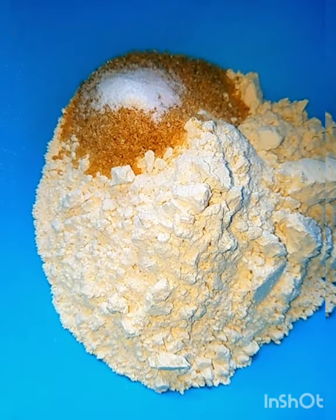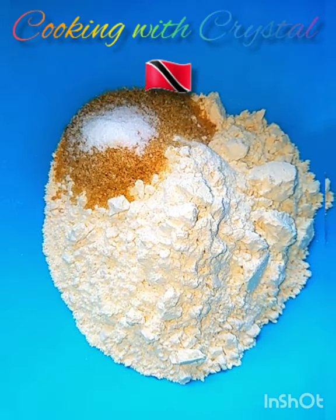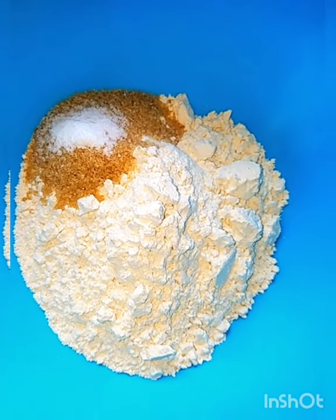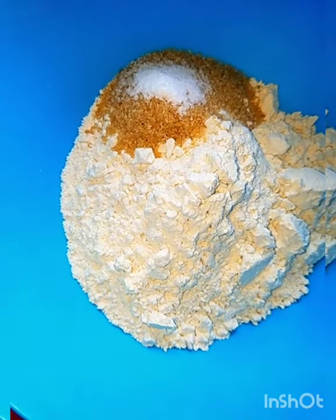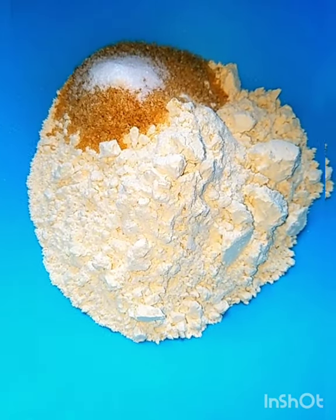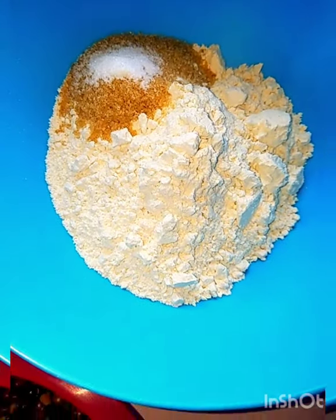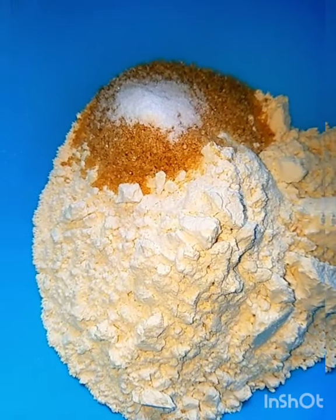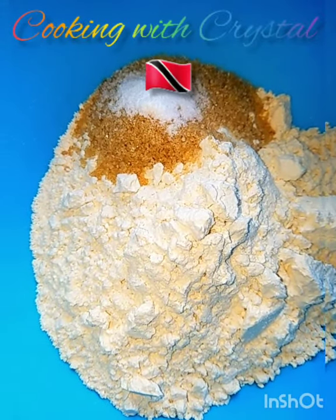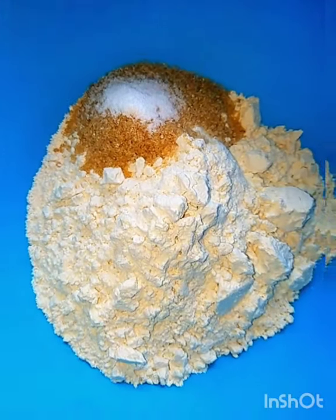I posted a video recently where I prepared dumplings and mentioned that dumpling is mainly four ingredients: flour, sugar, salt, and water. To that you can add any grated vegetable — carrot, pumpkin, sweet potato, green thing — or even cornmeal flour. I'm just doing a plain white dumpling. This here is two cups of flour, three tablespoons of sugar, a half teaspoon of salt, and a half cup of cold water.